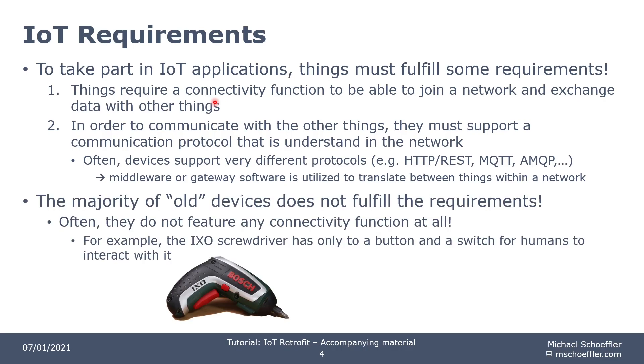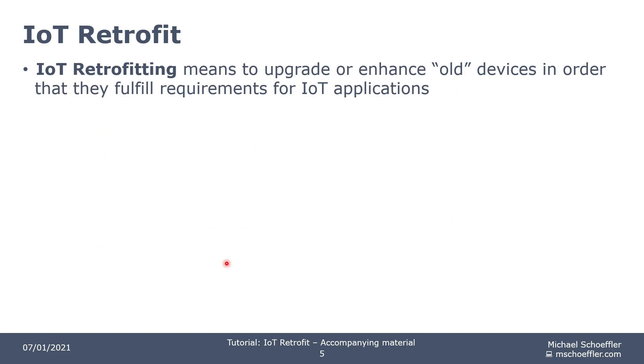But now the majority of old devices does not fulfill these requirements at all. Very often they do not feature any connectivity function at all. For example, my old screwdriver — it has a button and a switch so that I as a human am able to control it. But the screwdriver does not have any connectivity function to join a Wi-Fi network. That's simply not possible. For such situations, what you can do is an IoT retrofit.